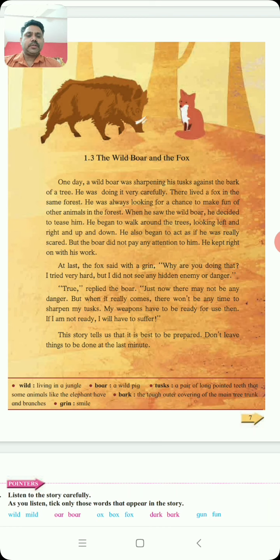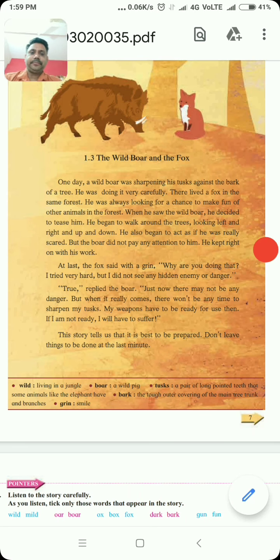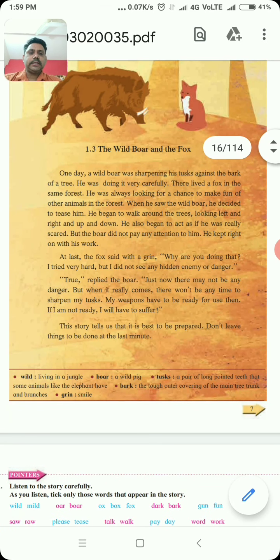Are you ready, students? One day, a wild boar was sharpening his tusk against the bark of a tree. He was doing it very carefully. There lived a fox in the same forest. He was always looking for a chance to make fun of other animals in the forest. When he saw the wild boar, he decided to tease him.